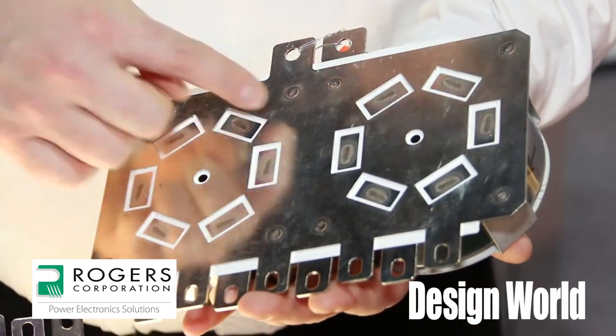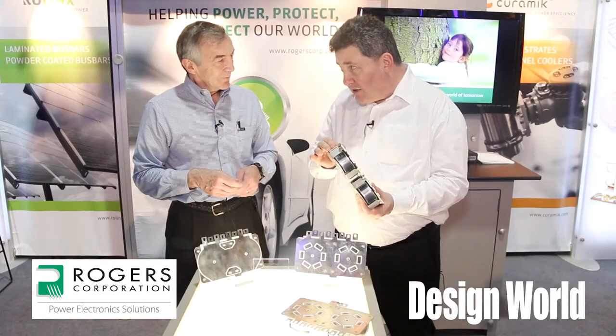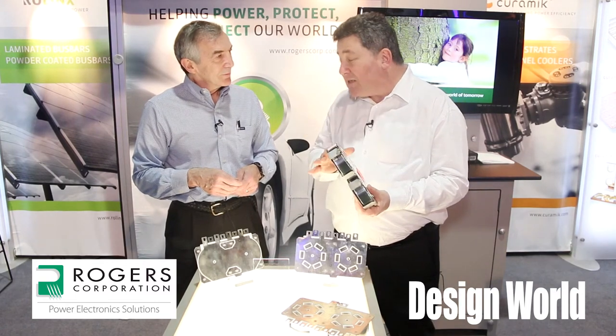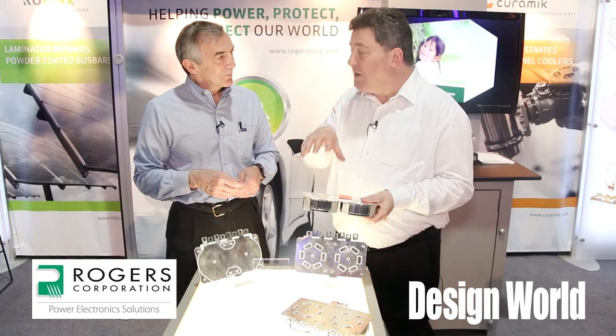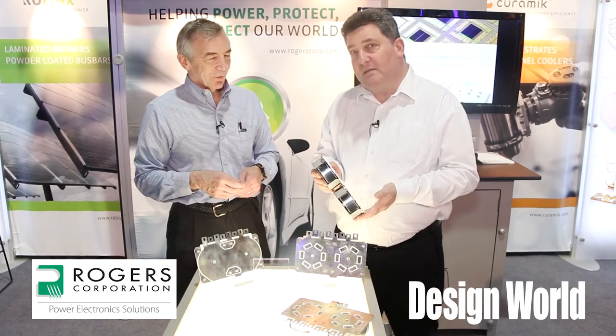It's really the low height that is creating low internal losses within these capacitors, so you get extremely high power density for the volume — about double what you would get with normal can-size capacitors. And by the way, these are film capacitors.